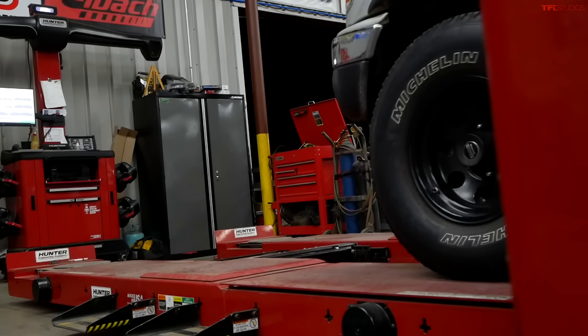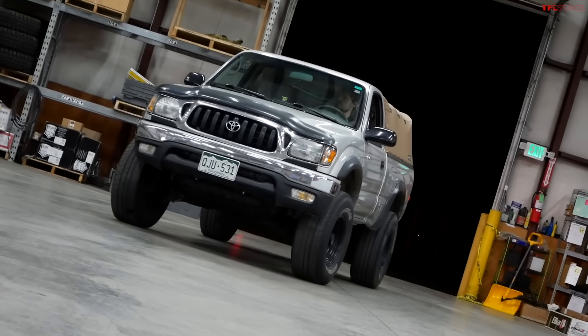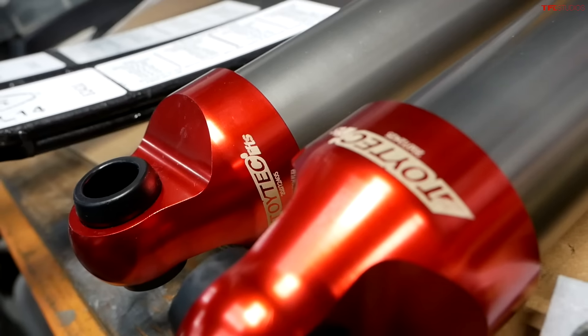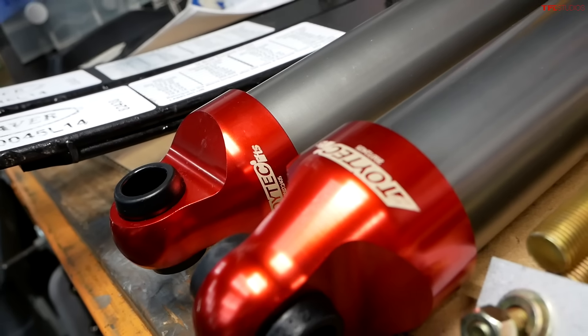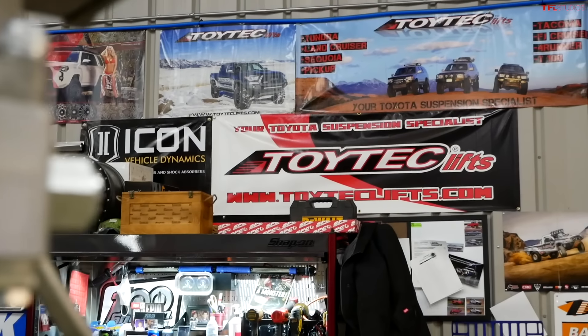I think it came out truly amazing and Devin and the team here at Toy Tech did a great job. Devin, how did this install compare to other Tacomas you've done in the past? I think it went pretty well — we hung up on the center pins on the rear leaf springs, but other than that it went pretty smooth overall. With tax, the complete kit came to $1,633, and the install took about a day with the alignment.